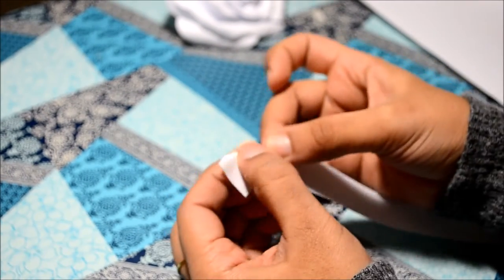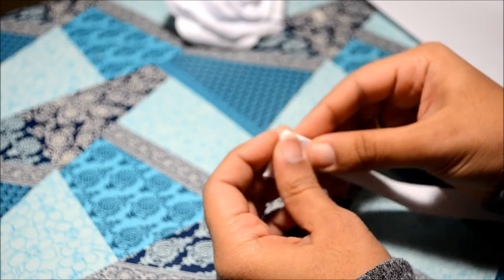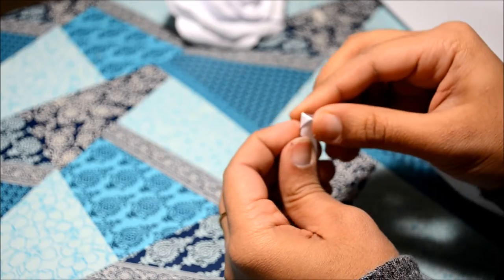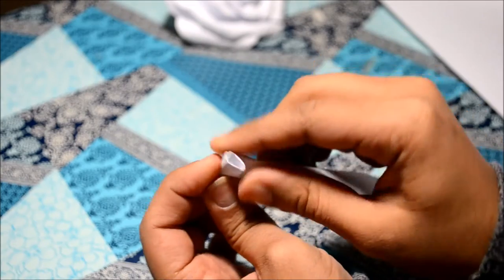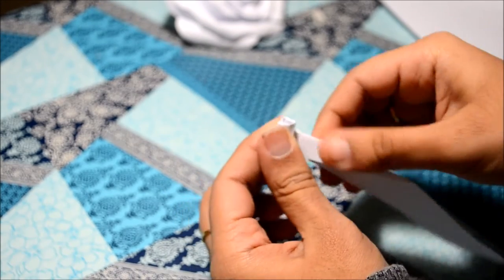Well, the tricky part starts here. I started by making a triangle and then rolling it inside. The next thing I did was I continued to roll by folding the paper onto the opposite side. This will be tricky at the beginning but when you start doing it, you just move along with the flow.